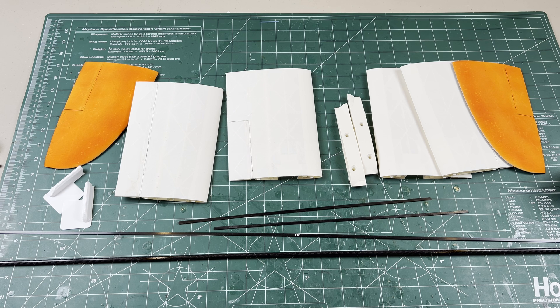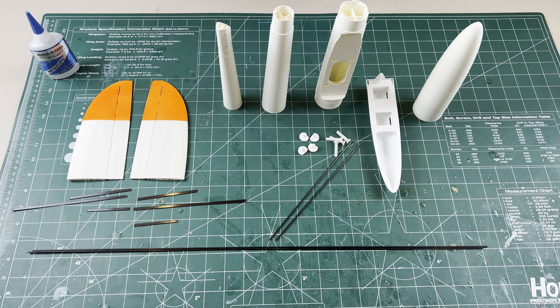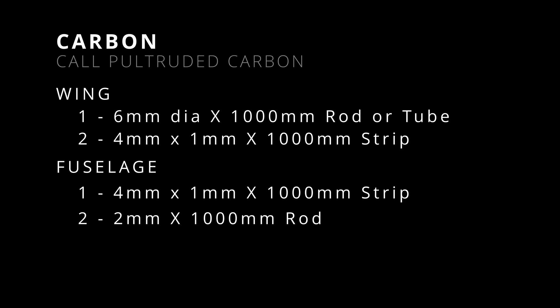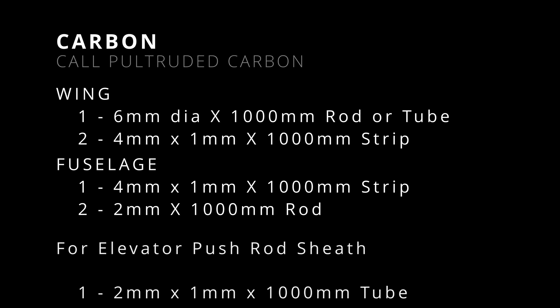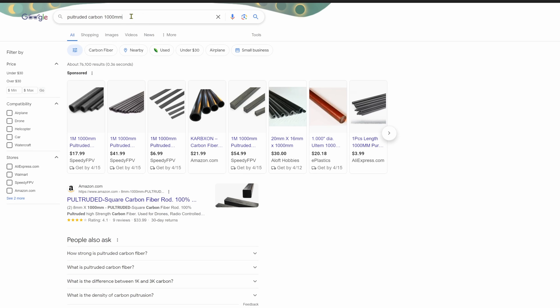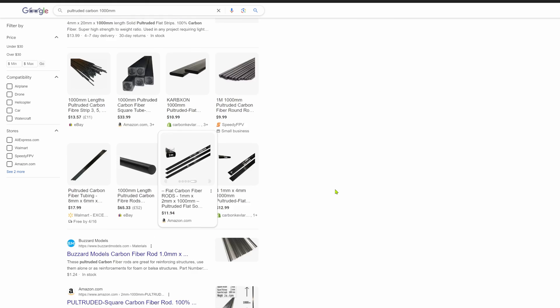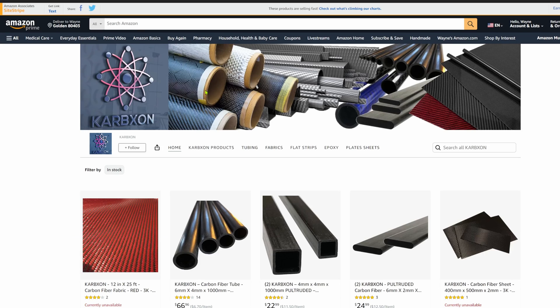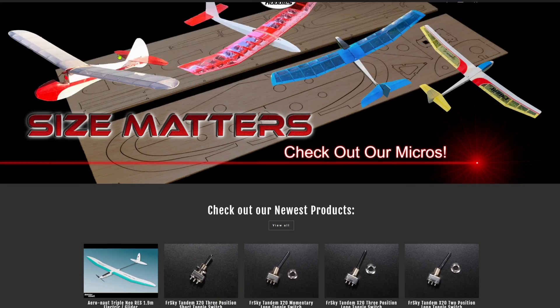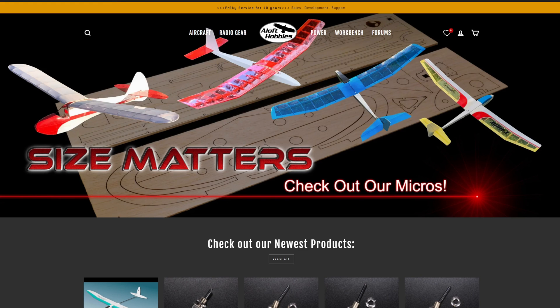These are the printed parts and the carbon supports for the wing — same for the fuselage and tail. This type of carbon is called pultruded carbon. These are the sizes and lengths for the wing, the fuselage, and I used one for the elevator pushrod sheath. These are listed in the description below. It's not too hard to find if you do a Google search for pultruded carbon that's one meter long.